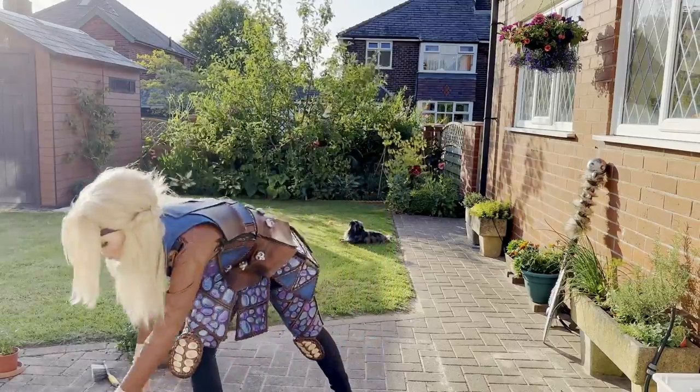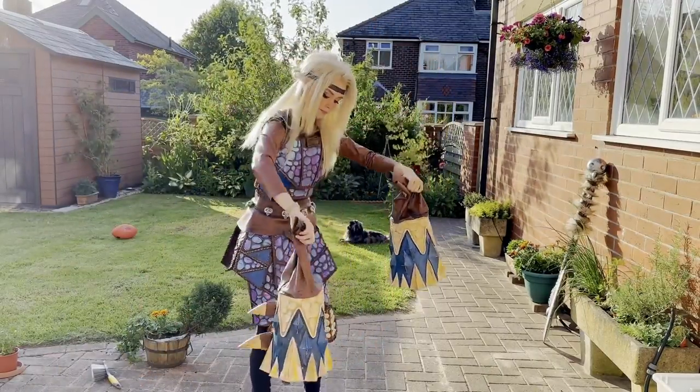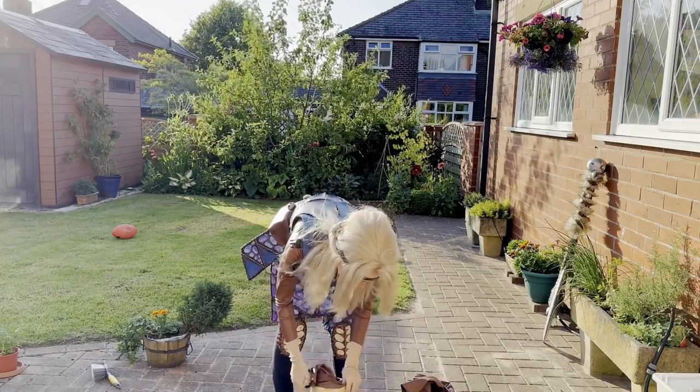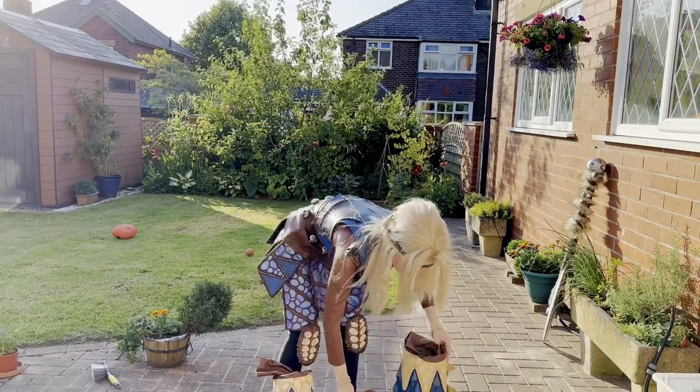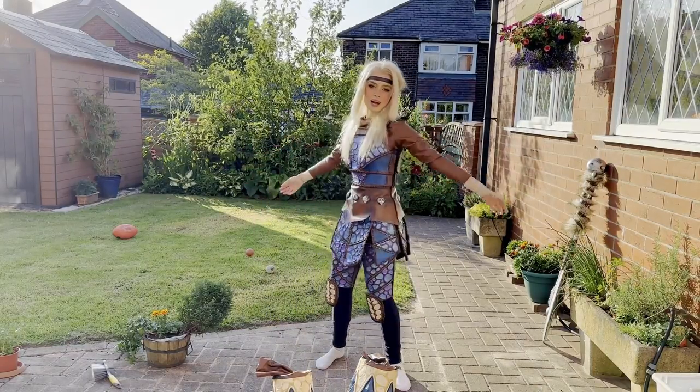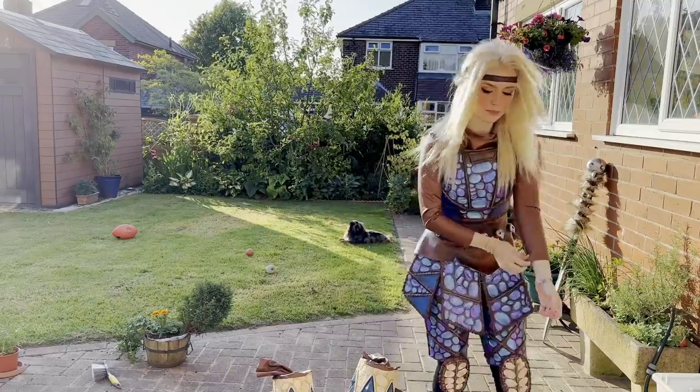And then on top of them go these things. They're separate deliberately — again, this whole thing was about movement and making sure I could actually move in the armor.